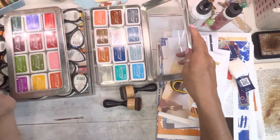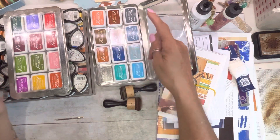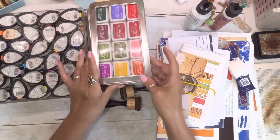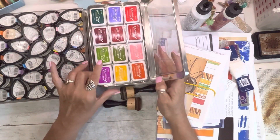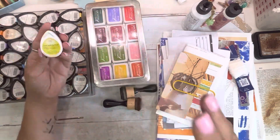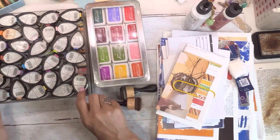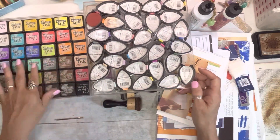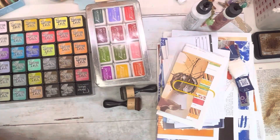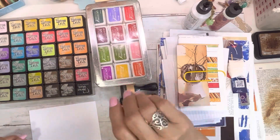Vintage Photo is the main go-to brown that everybody uses, but I've seen people use Sepia, Coffee, and there's another brown called Potting Soil. If you'd like a range of color, these are Archival Inks. The Mementos are fade-resistant Dye Ink, and Distress Inks have a luscious color. Let me grab a stencil and demonstrate.